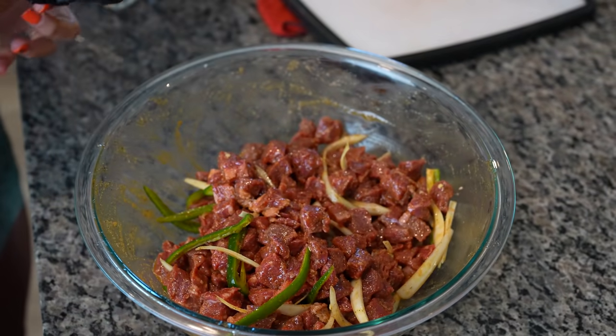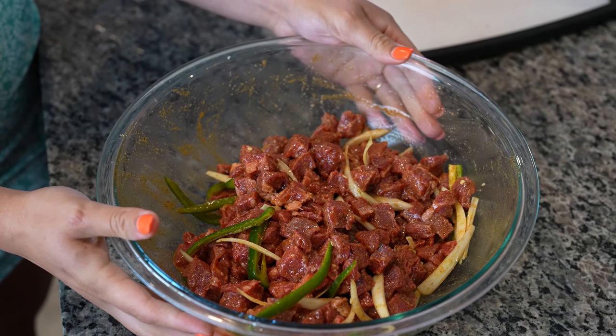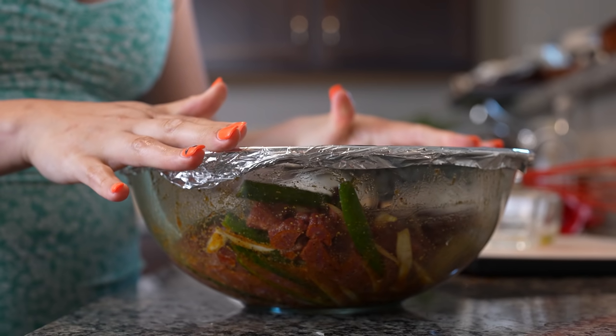Now we're just going to cover it or transfer into a Ziploc bag and we're going to let it marinate in our refrigerator for about eight hours or at least two. Alright, so now we're just going to let our meat marinate.